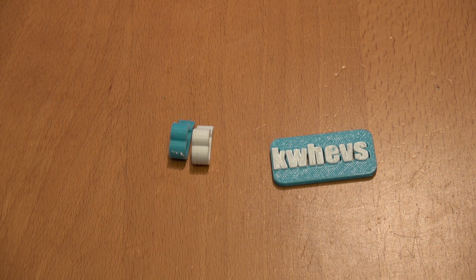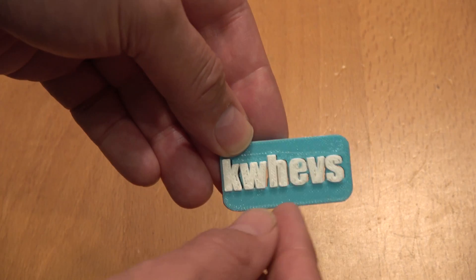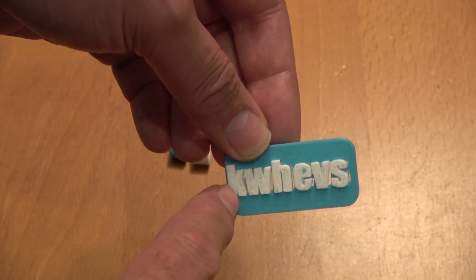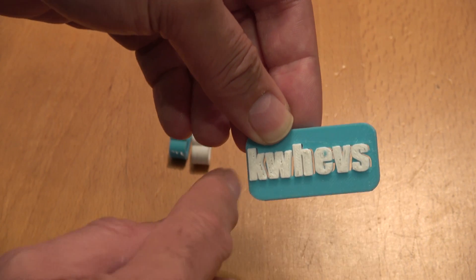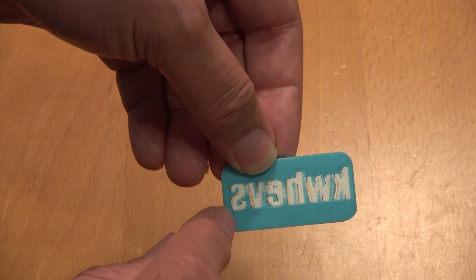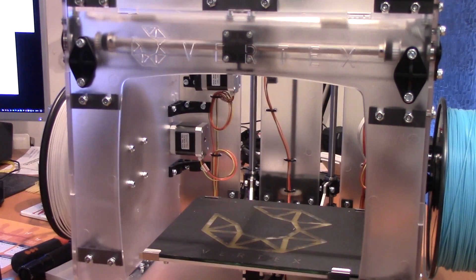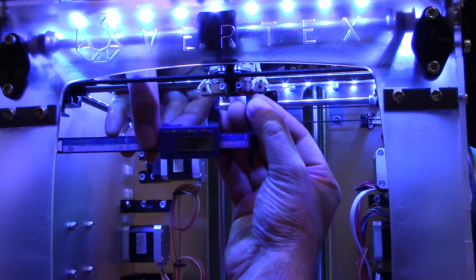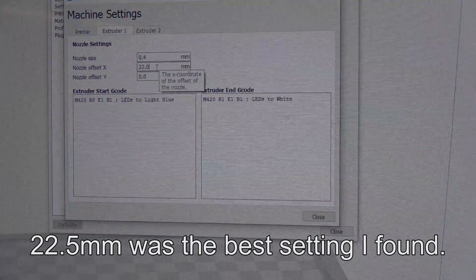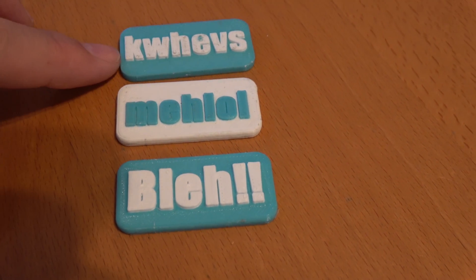A brief interlude from the time-lapse footage. This is my first ever dual-colour print and I've clearly got an alignment issue between the heads. The default in Cura said they were 47.5 millimetres apart, but I'm guessing that default was defined by someone who'd already modified their printer, because I've got gaps and the white and blue don't align up properly.